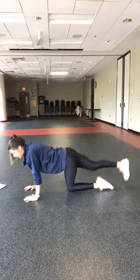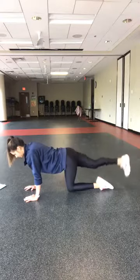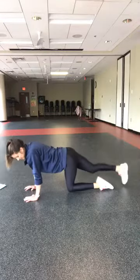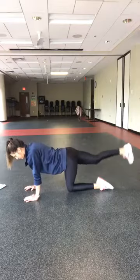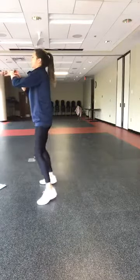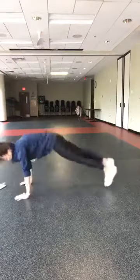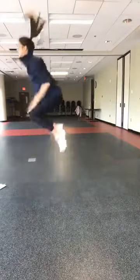Fifteen seconds — you have burpees. Get up to those feet. Back down in five, four, three, two — here we go, burpees, 60 seconds.